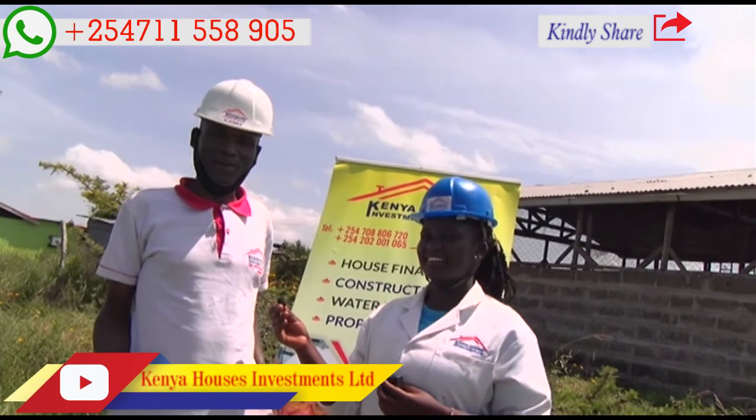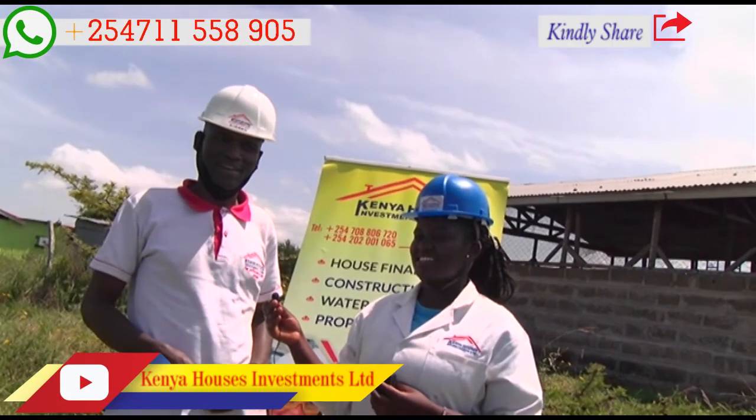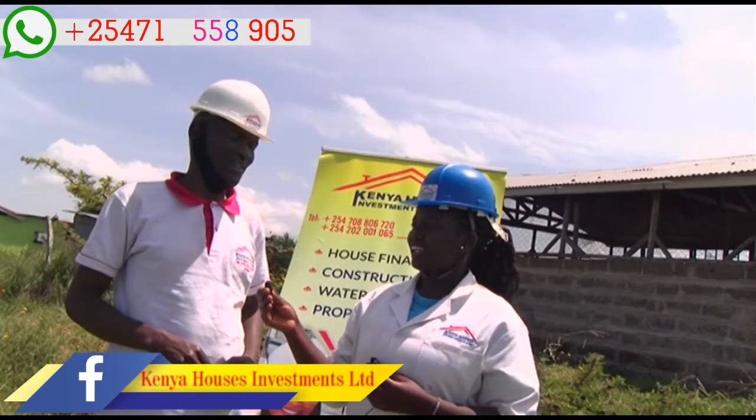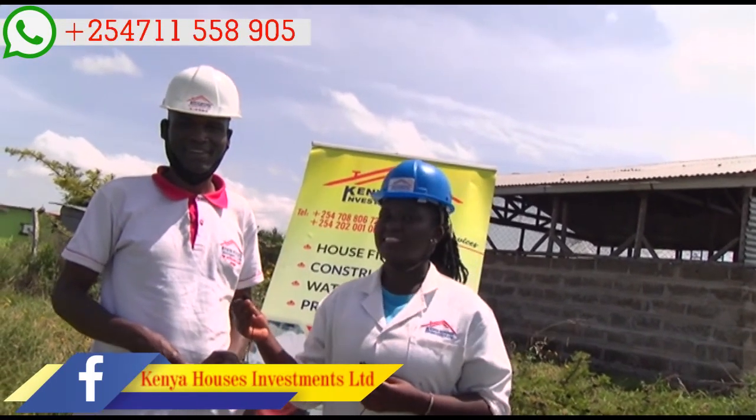We are here at the site. We are doing a hydrological survey to establish the water point where we can drill water. Would you take us through the process?